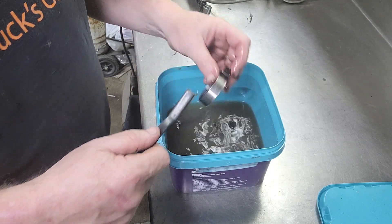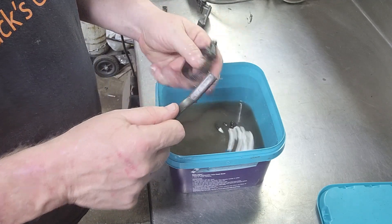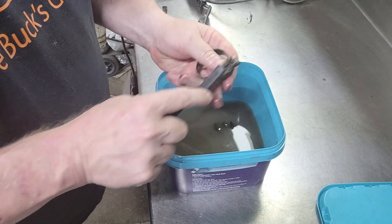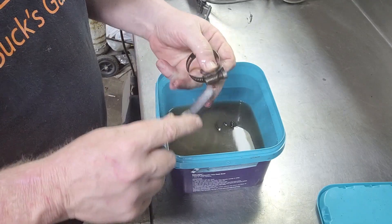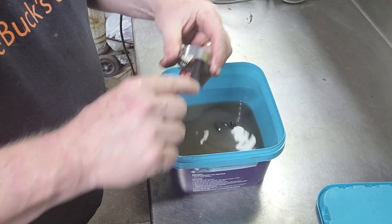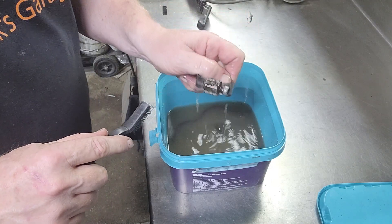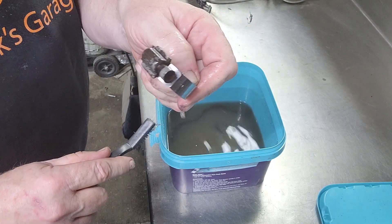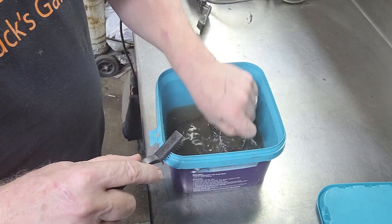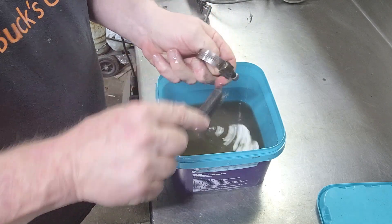Nuts and bolts — okay. Band clamp, let's see how this turned out. There's just all kinds of goo and everything coming off this, backside the old rust — oh, wow. That's pretty cool. It even kind of eats the old grease and stuff off.